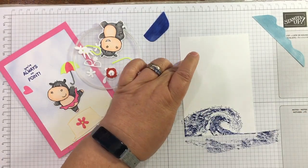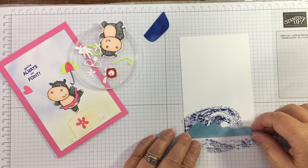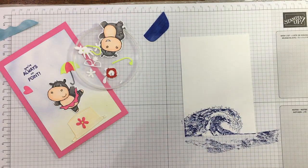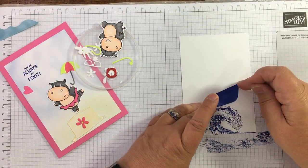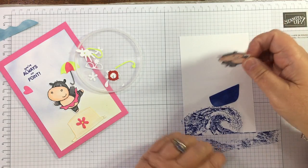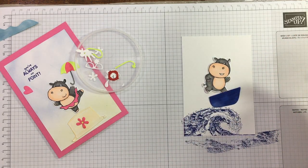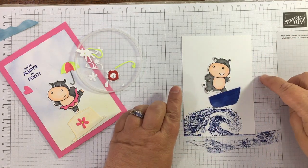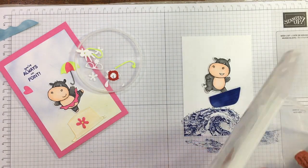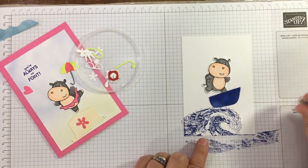That looks cool! I'm going to have this boat balancing precariously on the wave, and then I'll have the hippo balancing in the boat. We've got various other accessories too. For the sentiment, I think I'm going to use 'Love You a Ton' because it's quite funny. It's all about building up your composition — I love doing scene cards and just playing.